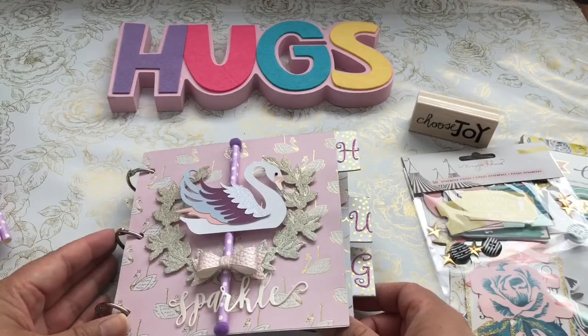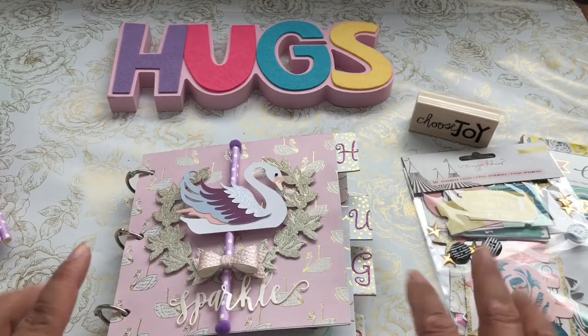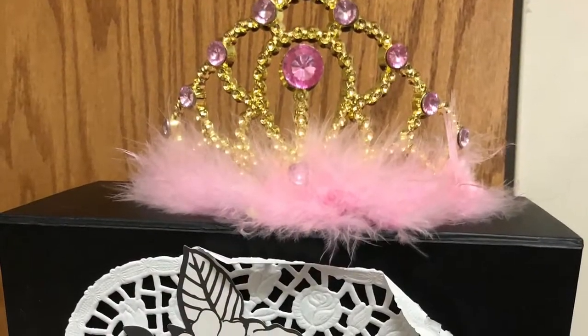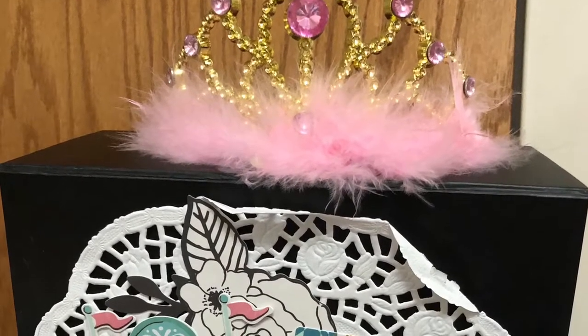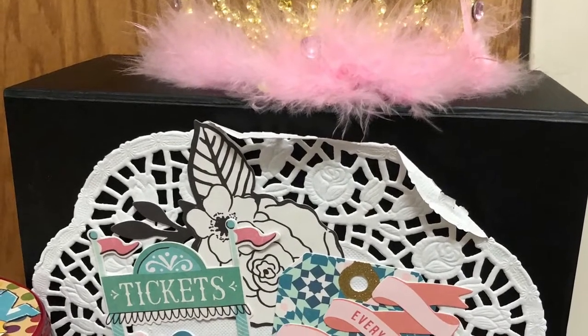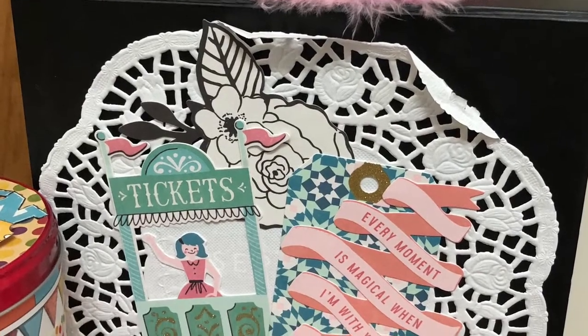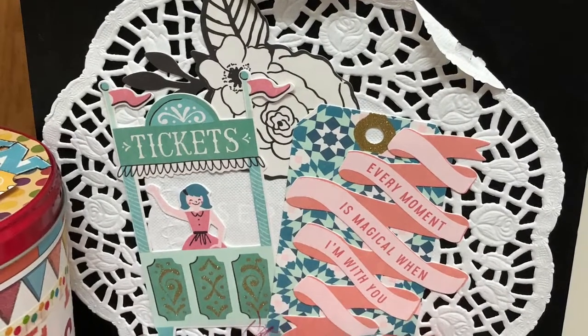That is what I did to create my Maggie Holmes inspired flip book. I took it to the White Elephant Swap, and this is what I housed it in — it is a Sephora box that I altered. Thank you so much for watching, everyone. See you next time. Bye!